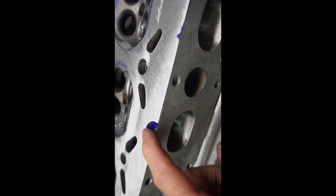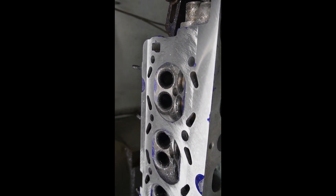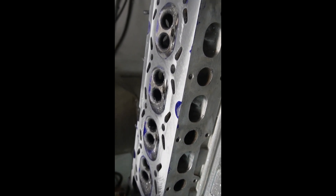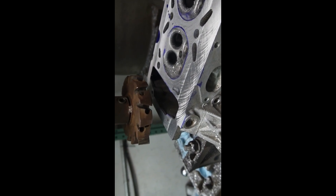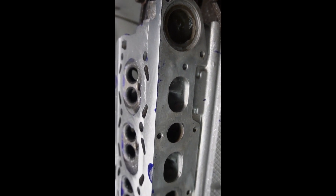They locate on these three pads and machine the other side and all the other features, then locate off of that and machine this surface. So these ended up quite parallel, as one would expect. But I'm pretty sure when I measure this head it will be well out of spec. I wanted to try my new tool out though — works pretty good once I sharpened it again. If anybody wants a 2.1 head that's completely garbage, I got one. Thanks for watching. If you like this content and want more, subscribe, like and share. Thanks guys, take care.